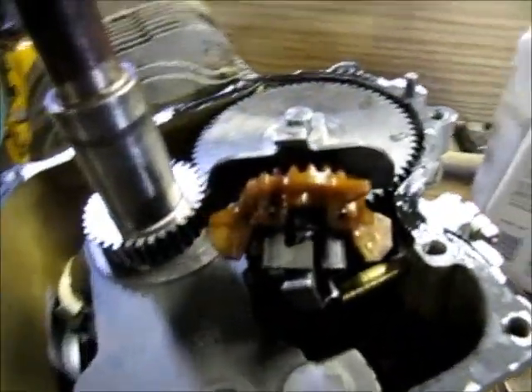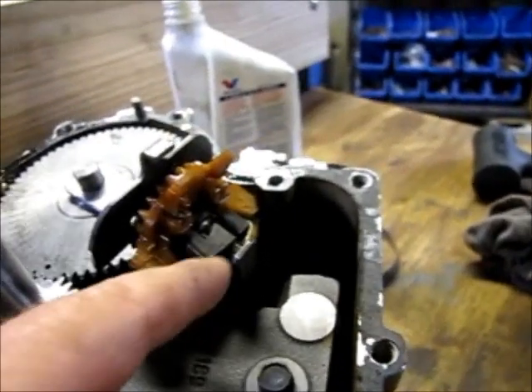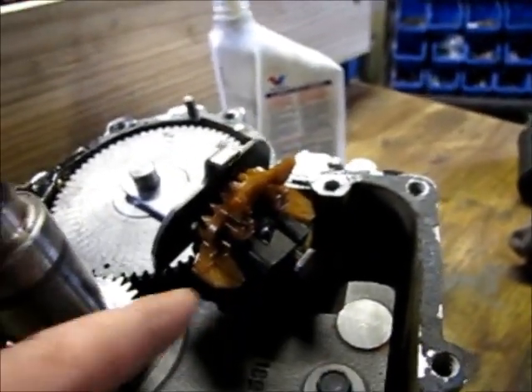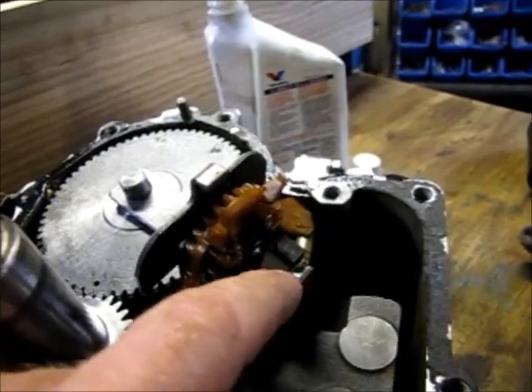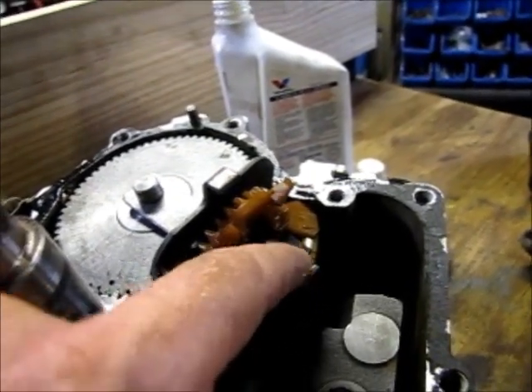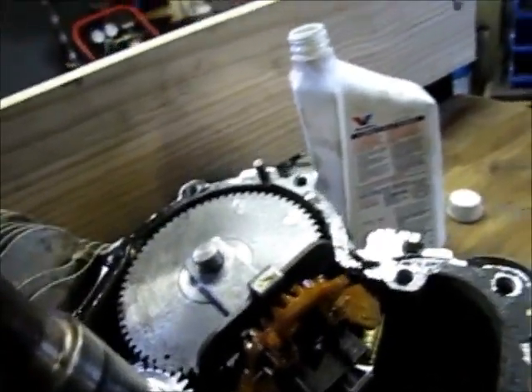This is what it looks like once you get your oil slinger on there. This is the oil slinger and it also activates the governor lever based on centrifugal force. As this spins faster, it will force these little counterweights outward, which reduces your governor. So that's that part.